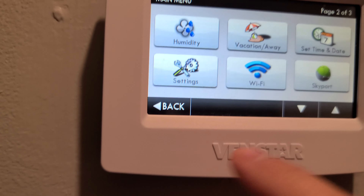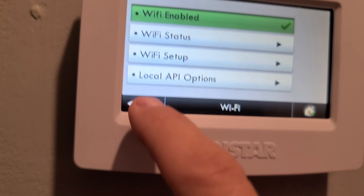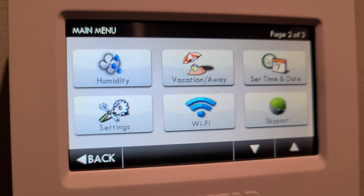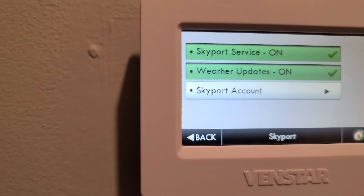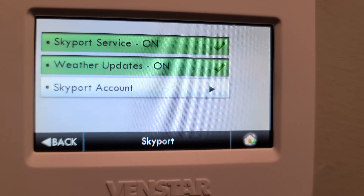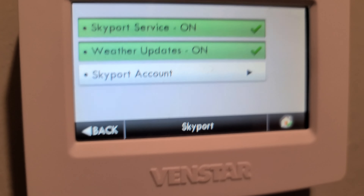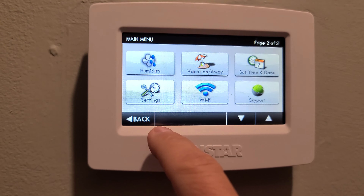One of the more important functions is where you set up Wi-Fi. In the past I had issues connecting to a Comcast router on channel 6, but they've improved Wi-Fi performance on newer models, so I've had no issues now. This is also where you set up Venstar Skyport — the cloud account for controlling the device via the app.